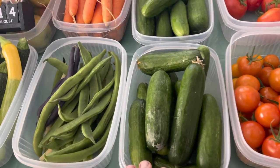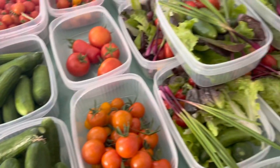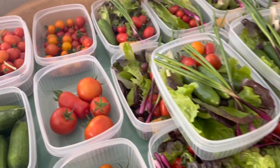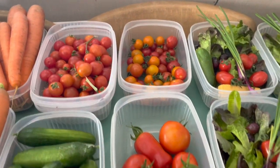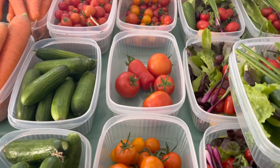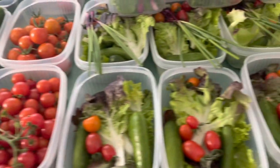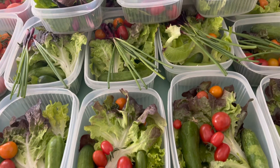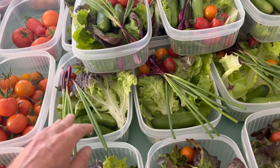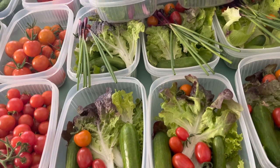Cucumbers - these are what's left after I've put about 30-odd cucumbers into the salad mixes. The tomatoes - we still haven't got very many big tomatoes. We've got lots on the plants but they're not ripening as quickly as the cherries. In the salad mixes there are loads of salad leaves, spring onions, cucumbers, and tomatoes.